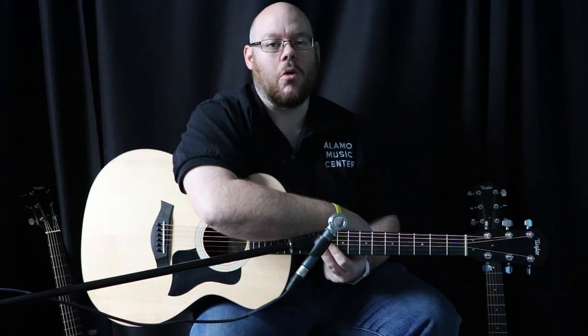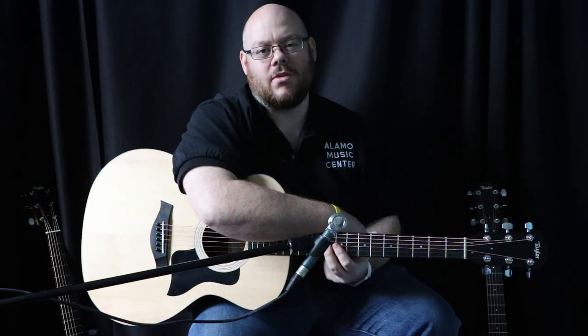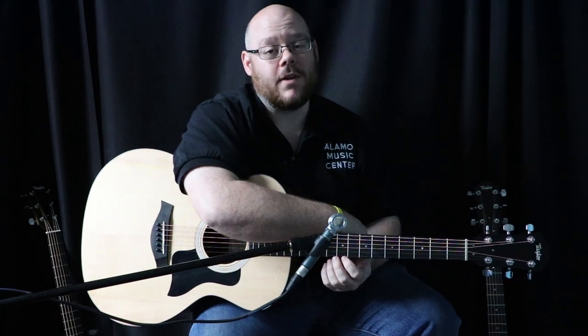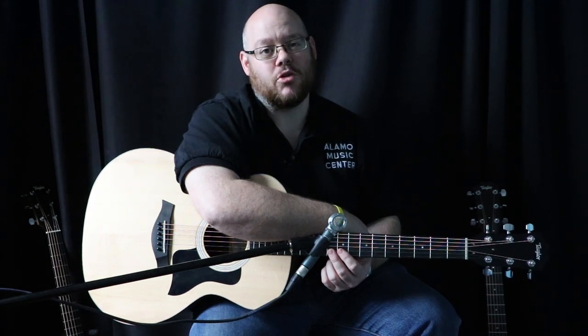If you have any questions about this or you'd like to chat more, or if you want to see any other reviews like that, let us know. We are here to serve you. Our whole purpose is to put these videos out so that you are a better informed buyer and so that we can help you find the perfect guitar to fulfill your musical needs and help you discover music in your life. So as always, thanks for watching and don't forget to subscribe.